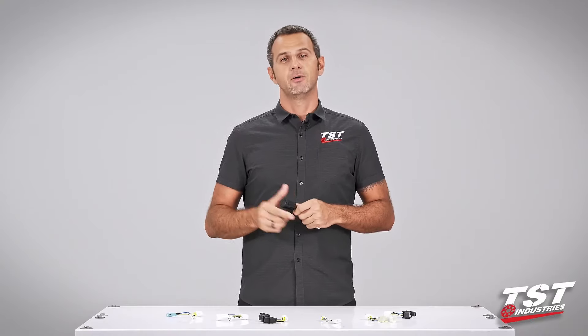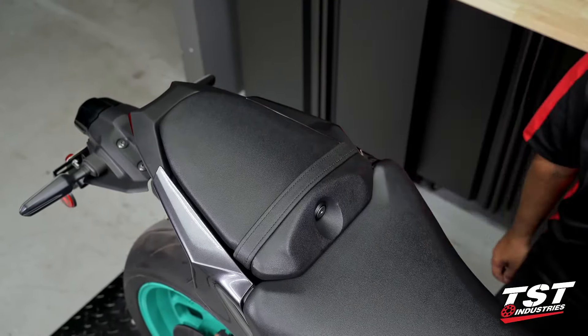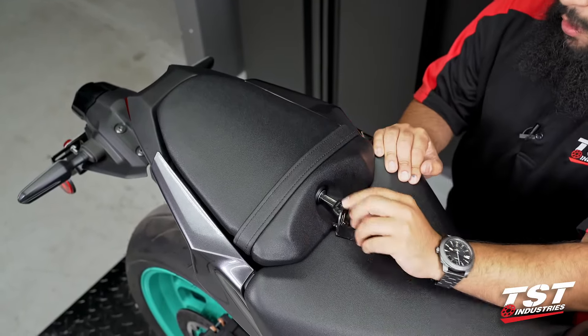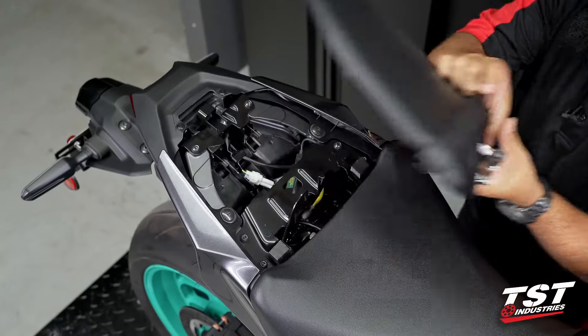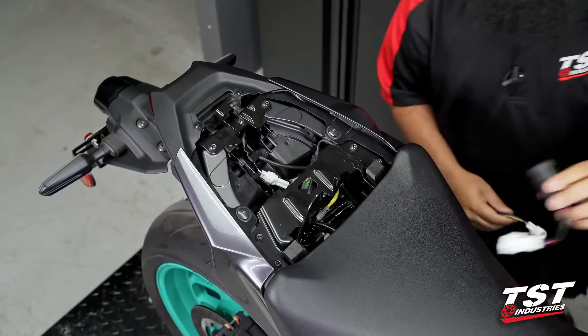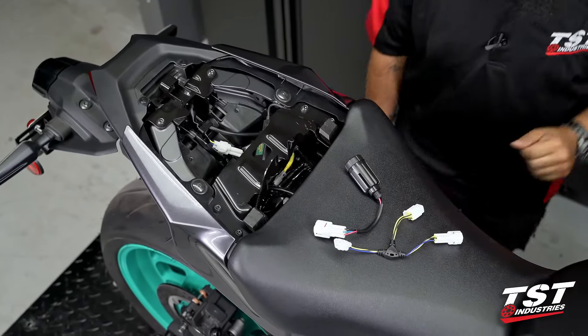To begin the installation process, we will remove the passenger seat or seat cowl, depending on whatever equipment you have on your bike. Have your TST brake light modulator and the plug-and-play harness readily available.